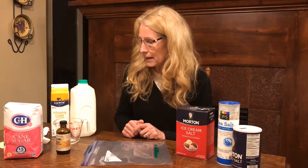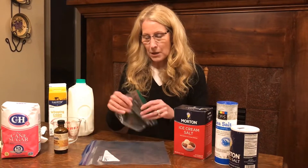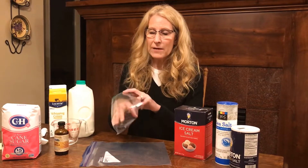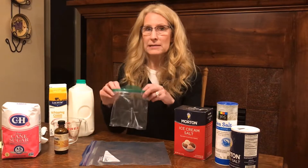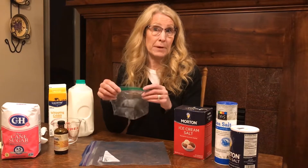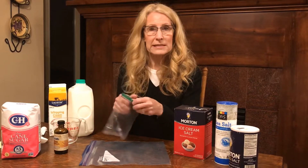First thing you're going to do is take a small Ziploc bag. Some Ziploc bags are better than others — I found that if I use a name brand, it seems to be a little bit thicker and it seals a little bit better. So you want to use one with a zip seal.